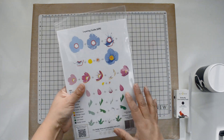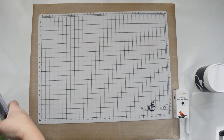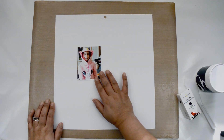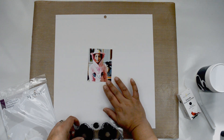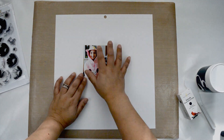Let me show you what I created for this layout. I decided I wanted to use a very colorful palette because the picture I'm going to document is of my niece when she first got her braces. She's wearing this really bright pink sweater, so I wanted something that was going to be very contrasting on the page.